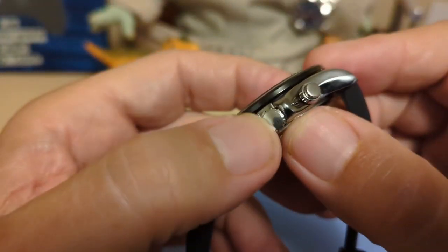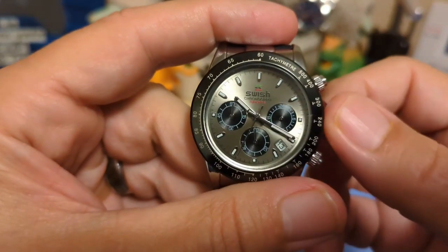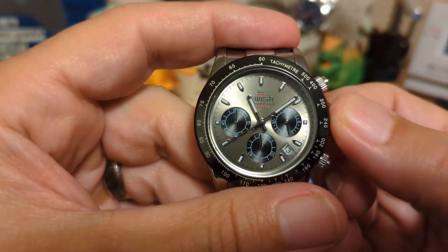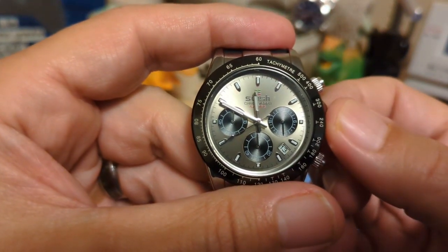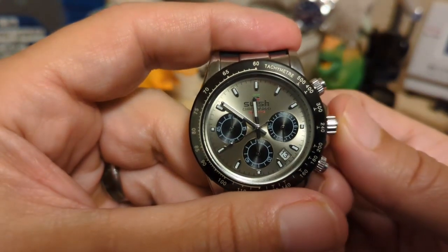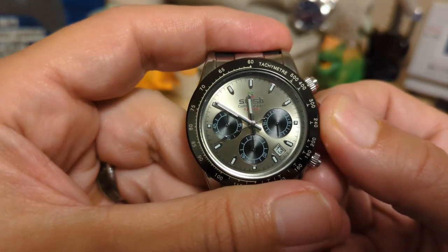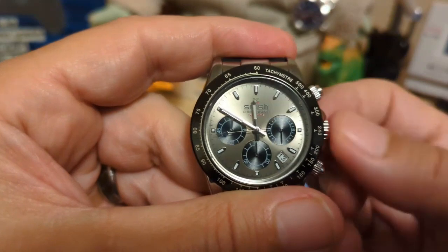The crown is unsigned and push-pull. The crown action is actually pretty good — it's not loose. When you go to set it, you can get a minute-hand jump, but if you hold the crown when you push it in, it will go in just fine. You just have to hold it.